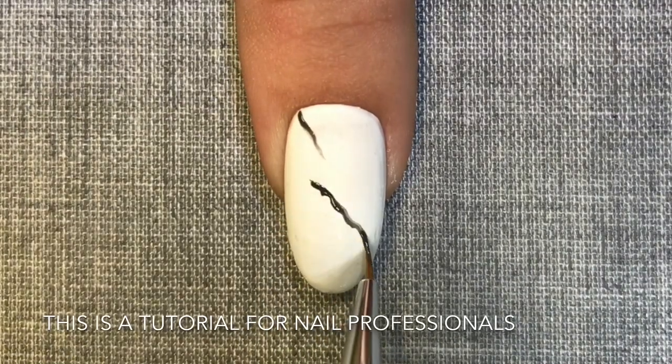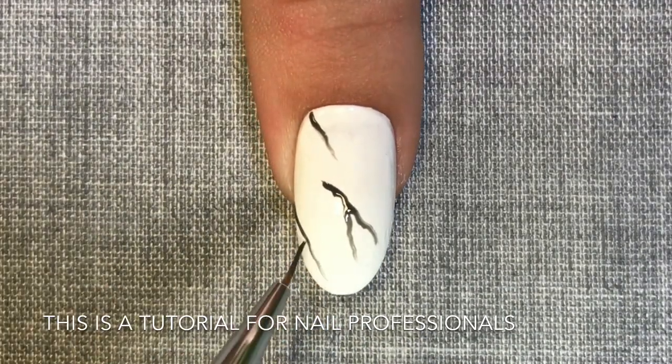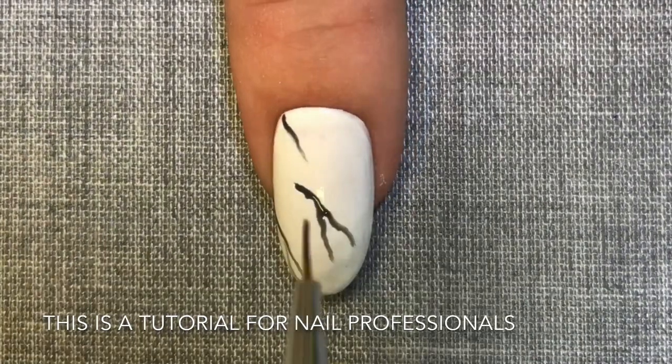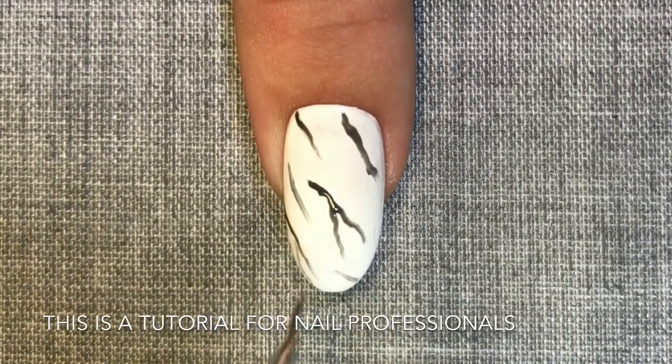I'm now applying rough shapes with asphalt using a Lescente D2 brush. I'm doing random stripes and random lightning bolt shapes to help create the look of a marbleised nail.